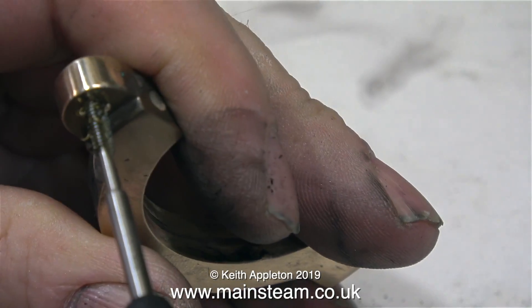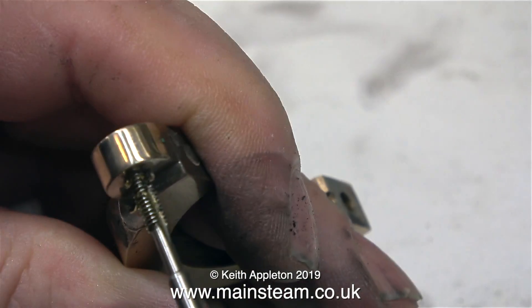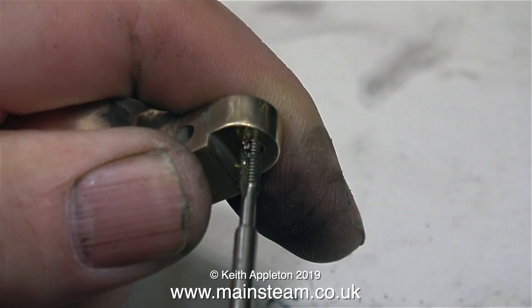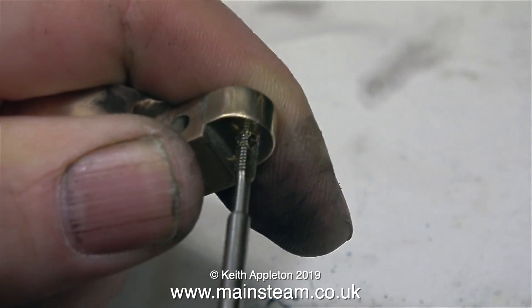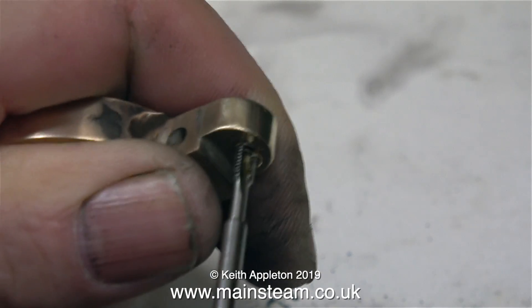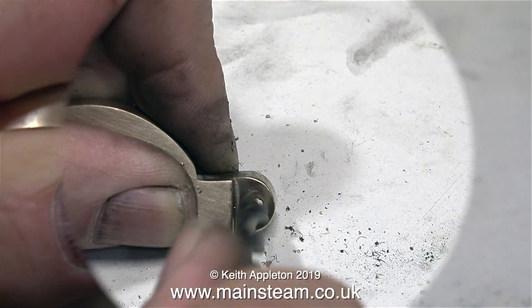And how do I know it's perfectly square? I'm not using a tap guide — I'm using my usual calibrated eye for this. For this job I'm using a taper tap, and the tapered part of the tap goes into the hole partway to start with, which makes alignment easier.